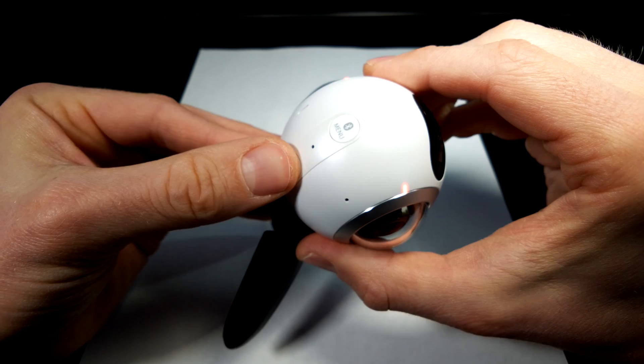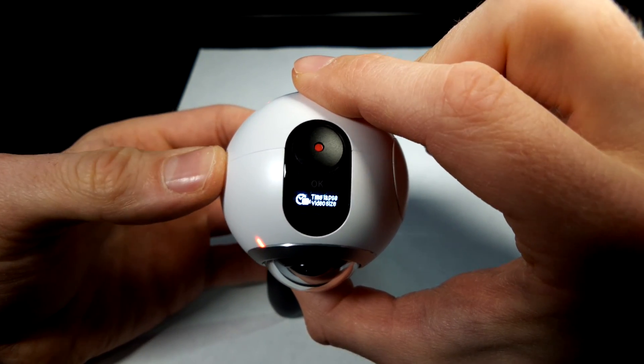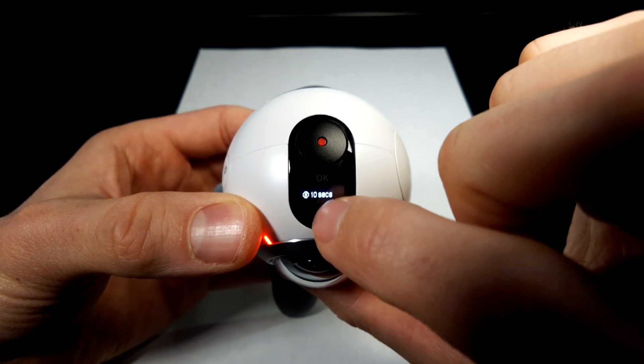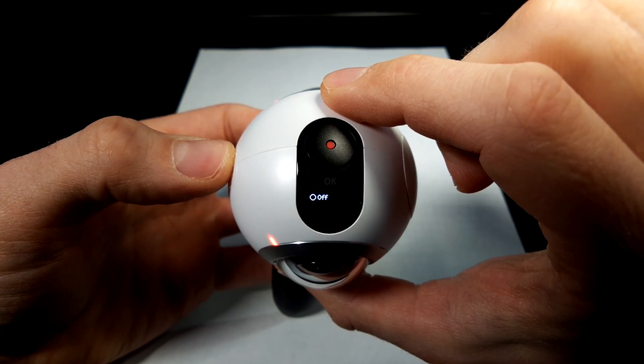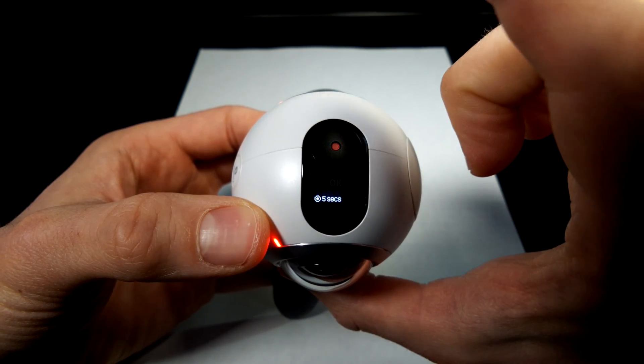I'll hit the back button and continue cycling through to timer and hit OK. 10 seconds is a good amount of time for you to get out of the room after pressing the button. The other option is off, which would be instantaneous. For this demo I'm going to use five seconds.